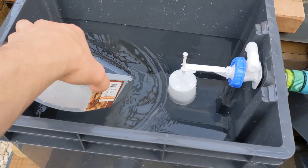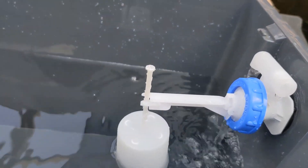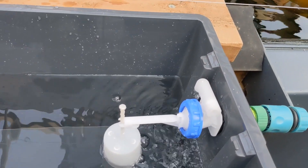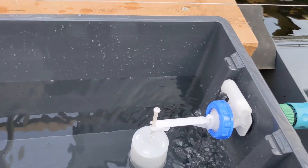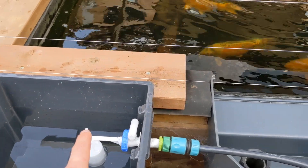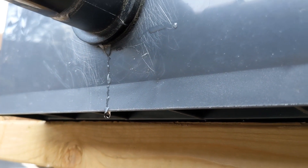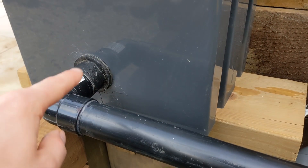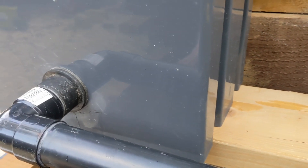I've got it filled up for a quick test. The idea is that when the water level drops the float switch comes back on and tops it up — it should stop in a second. There we go, it stopped. Once I open the ball valve the water level will be the same between the tub and the pond. I do have a leak from the tank connector — I don't know what it is about these tank connectors, I can never get them to seal. I'm going to drain it down and put some CT1 silicone around the outside just to make sure it's sealed. I'll probably do the same on the other one as well.